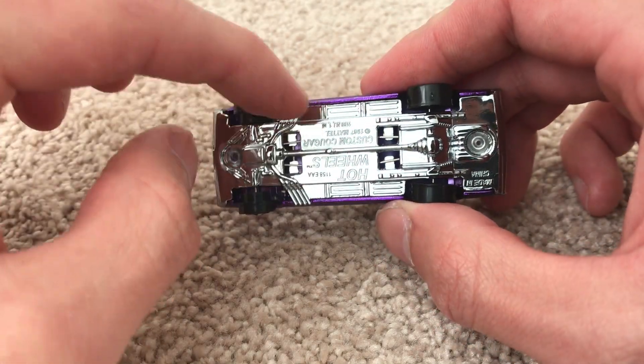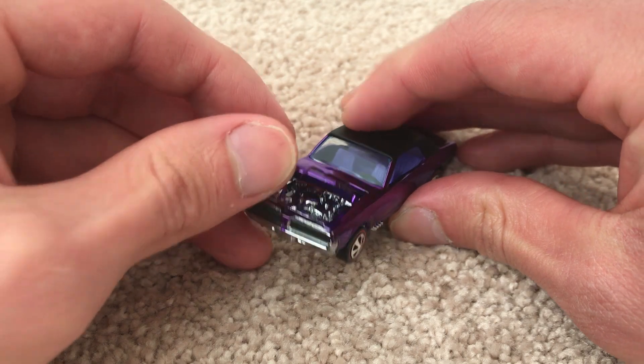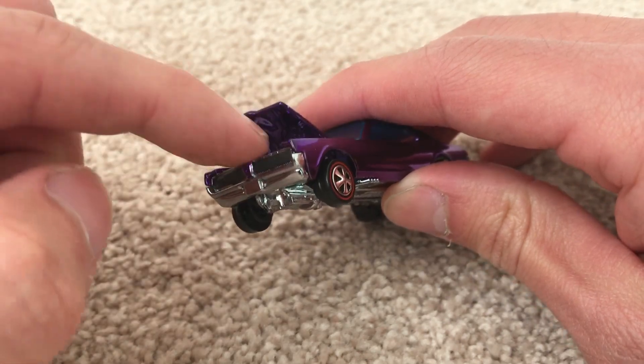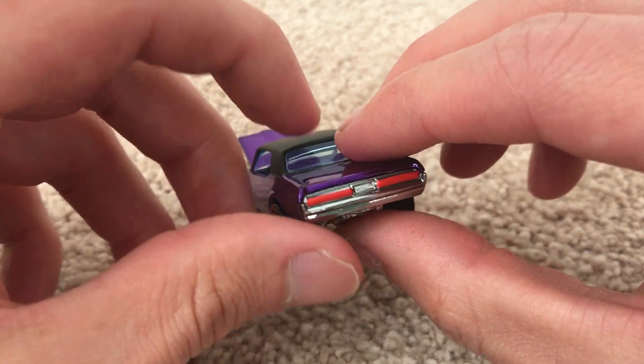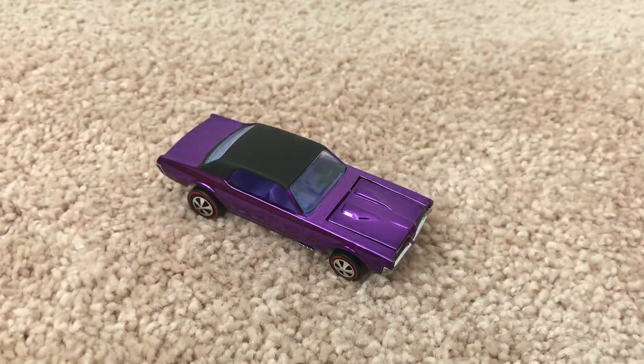Chrome-plated engine — you can see the suspension, or torsion bar, whatever they called it. The hood does open to reveal that beautiful chrome engine. Looks kind of purple because of the reflection of the hood, but it's chrome, just silver. Very, very nice.